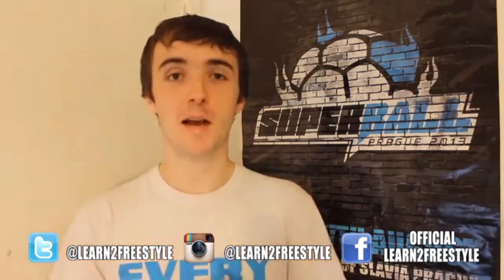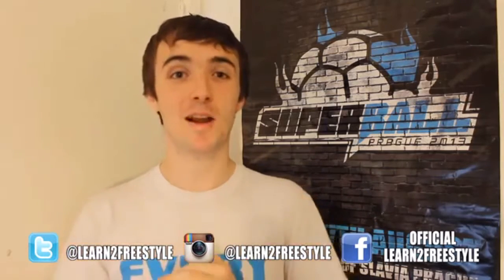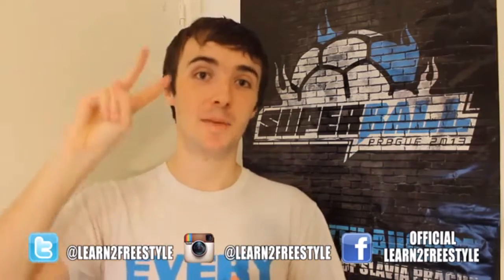Make sure you check out learn2freestyle.com as well. I'll be back again soon with more freestyle videos and more tutorials but until then thanks for subscribing. Take care. See you later. Peace.